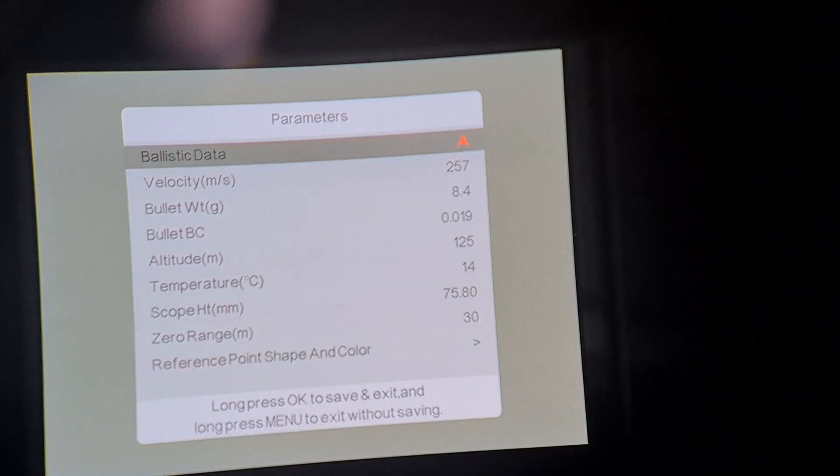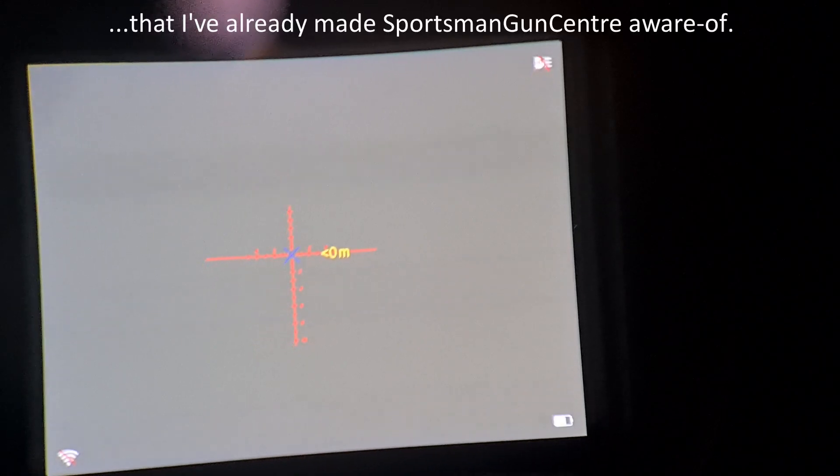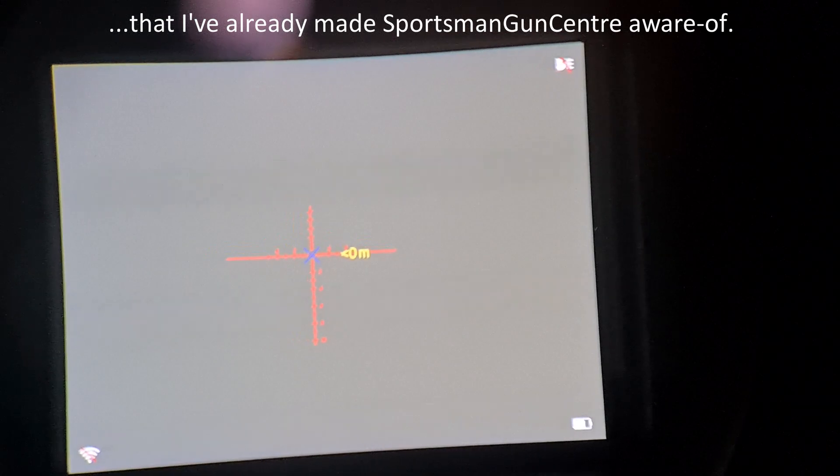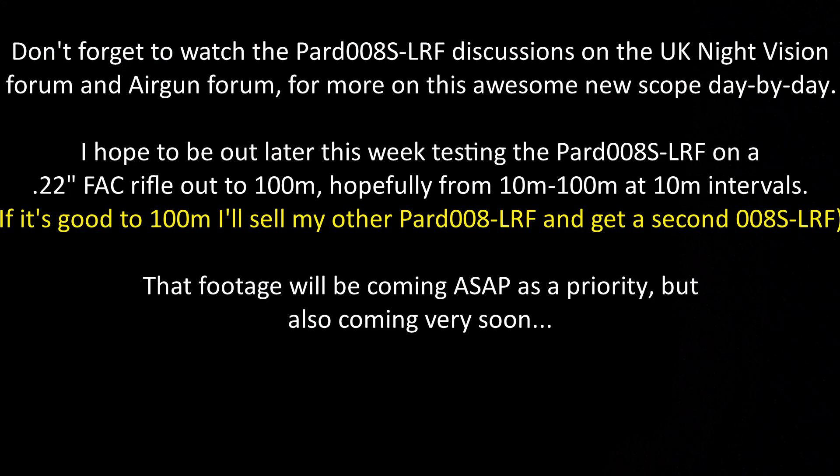There's no real save option here — pressing OK just toggles between the two options. Back to menu with a long press of save. When I activate the ballistic calculator again, it's still on blue. So that's a slight bug: it won't let me change the colour of the ballistic calculator superimposed reticle aim point away from blue. See you next time.